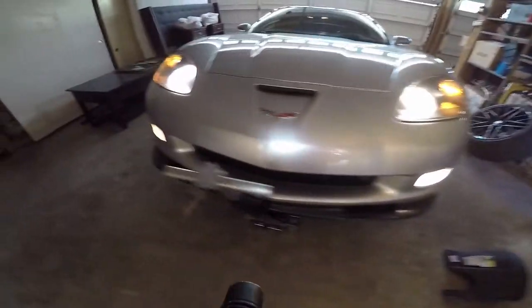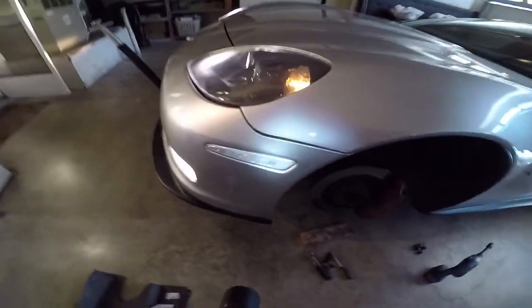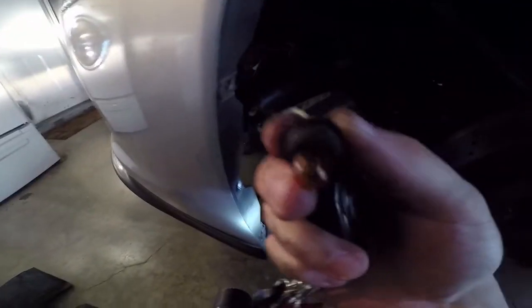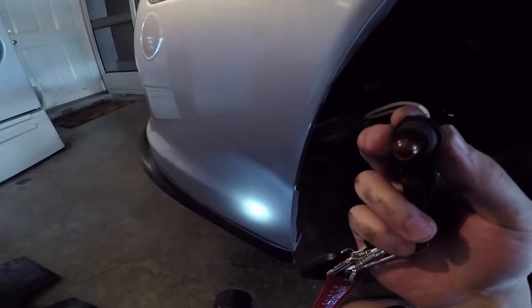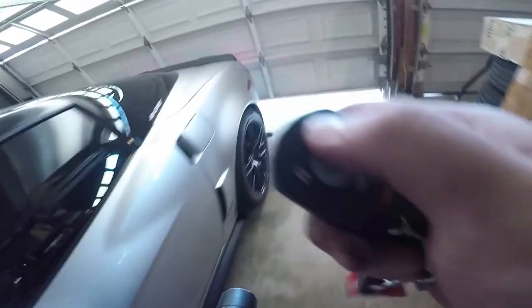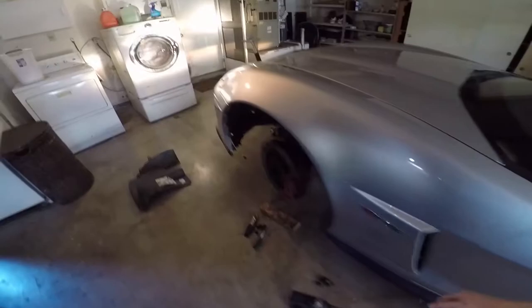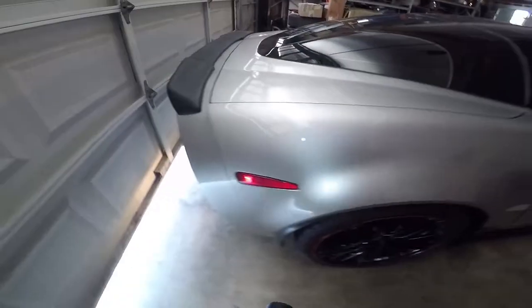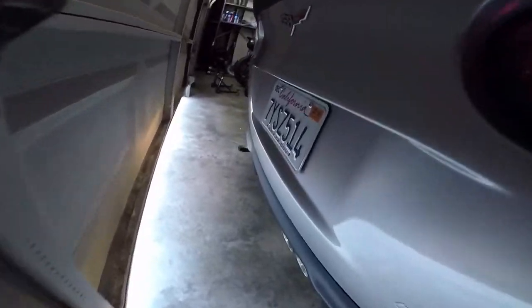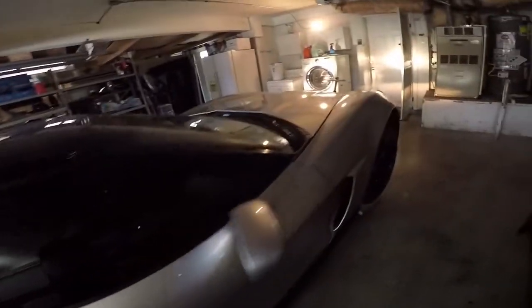Hey, there it is! We've got both sides, both corner markers. Actually, this corner marker is not illuminating and I'm not sure why — it may be burnt out. Let's check the rear ones: we've got rear taillights, which are extremely tinted by the way — I bought the car with these tinted already, I'm not particularly happy about it. Rear marker and taillights are all working, and we might actually be missing some license plate lights. We'll figure that out later.